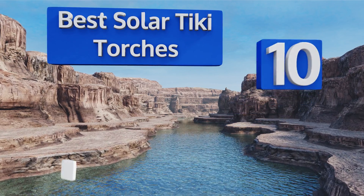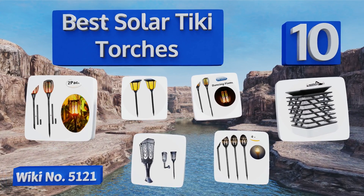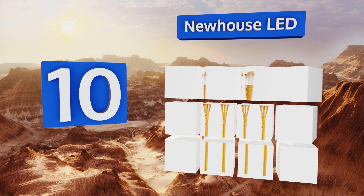Easyvid presents the 10 best solar tiki torches. Starting off our list at number 10, tap into the tropical vibe with the Newhouse LED, featuring an attractive and natural looking bamboo finish.